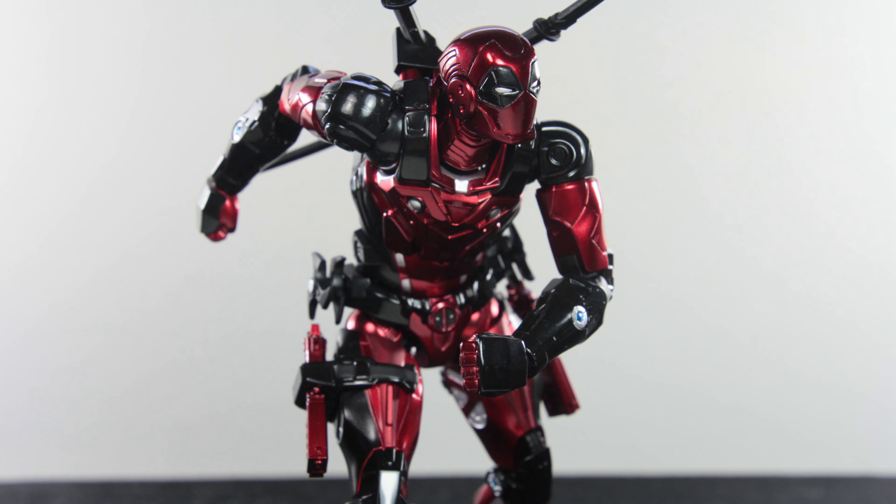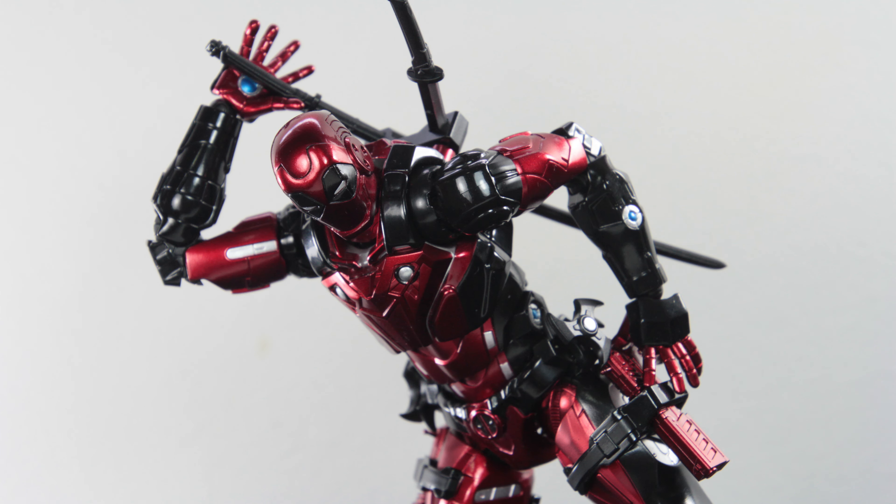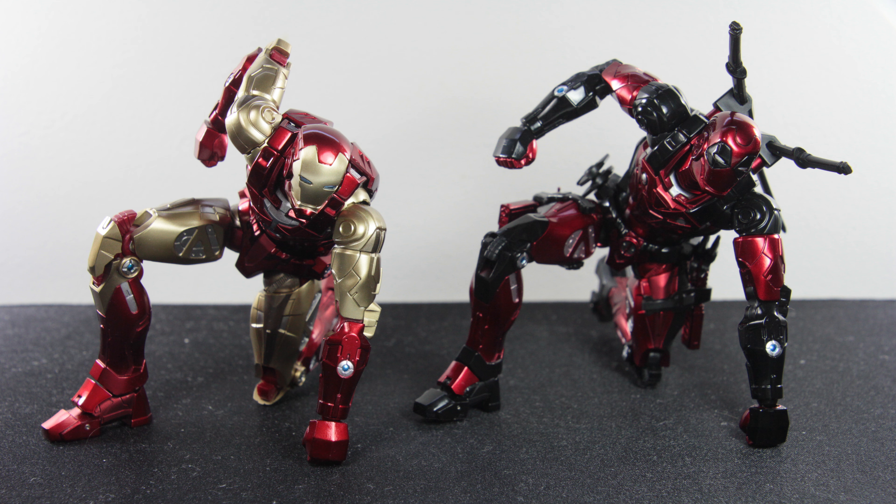Do I wish they'd improved on certain things? Yes — I still want proper looking biceps. But I can't deny how good an Iron Man-suited Deadpool looks. For his articulation, it is pretty much the same figure as the Iron Man with different looks, so I won't go too much into his articulation. If you're interested in the full extent of the articulation, check out my Fighting Armor Iron Man review.